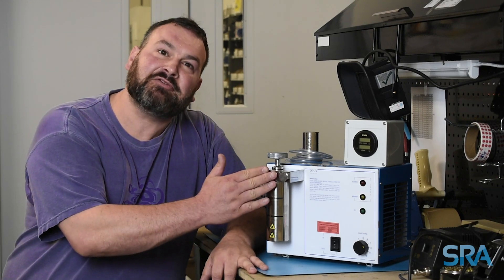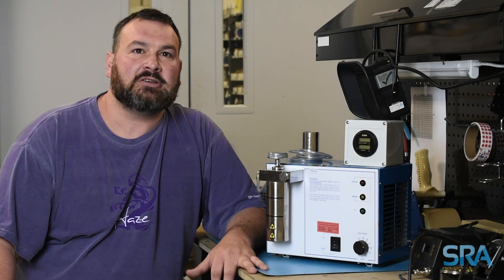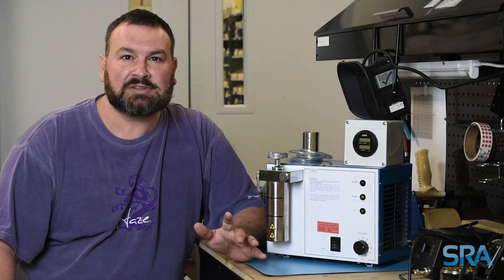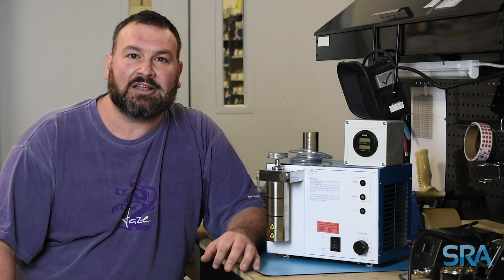That's it folks. You have your new check valve installed, and now you're ready to go. If you have any comments or questions, please leave them below, and be sure to like and subscribe for more videos on soldering. Thanks for watching.